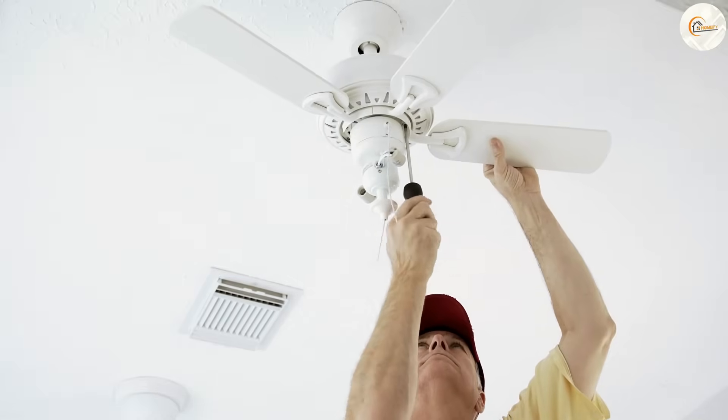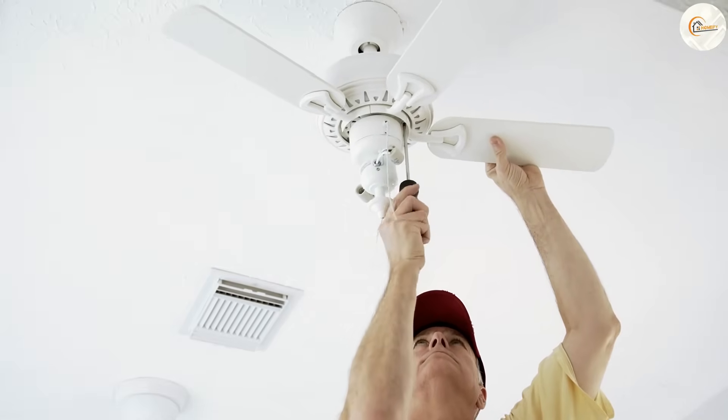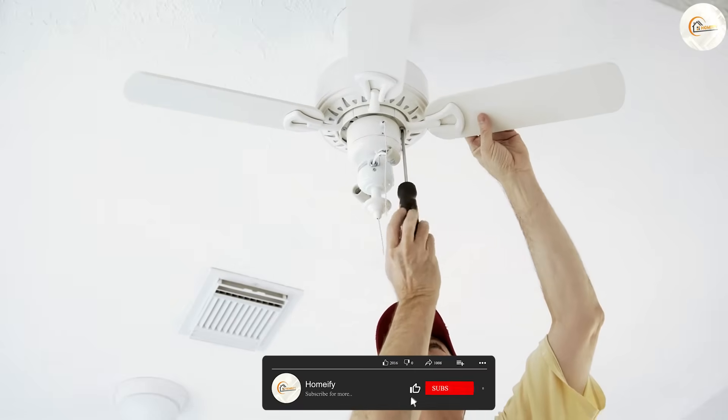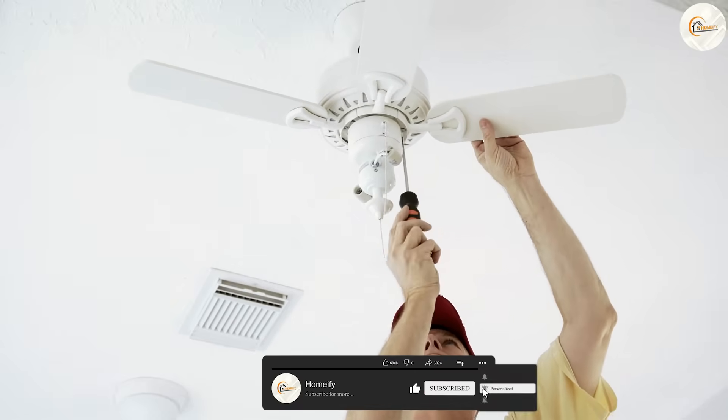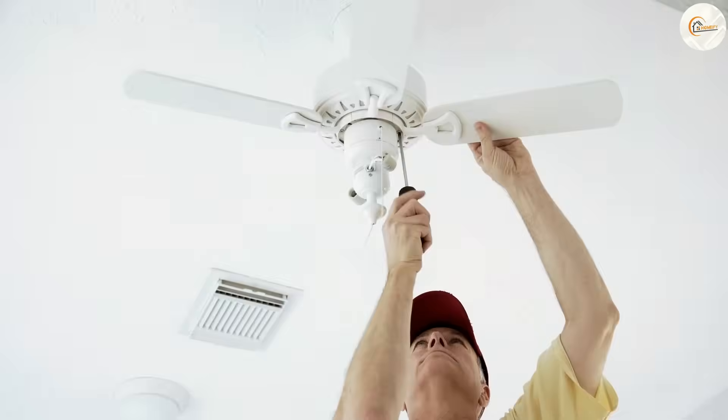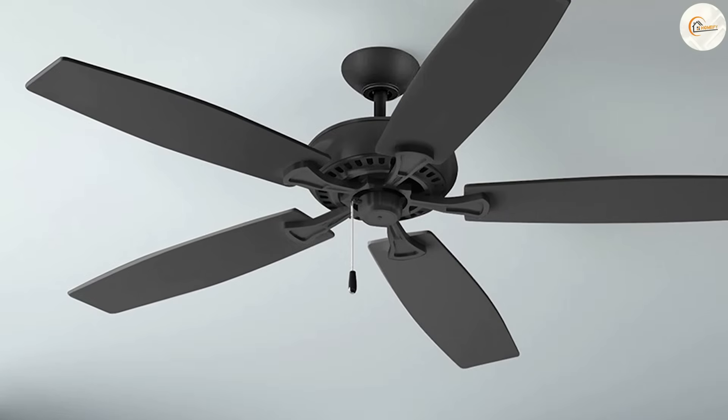Installation and cost are also important considerations. 3-blade models are typically easier to install due to their simpler design and they may also be less expensive than 5-blade models. However, the cost and installation process can vary greatly depending on the brand and features of the fan.